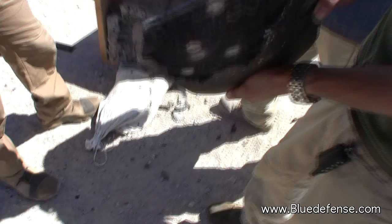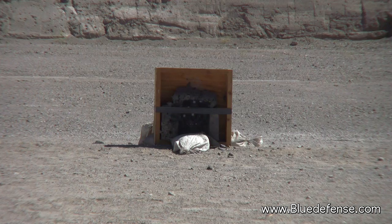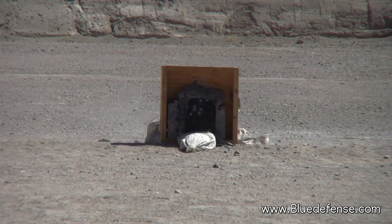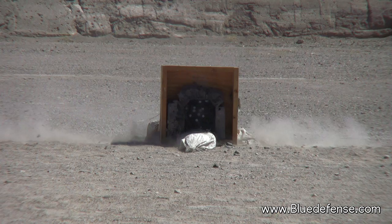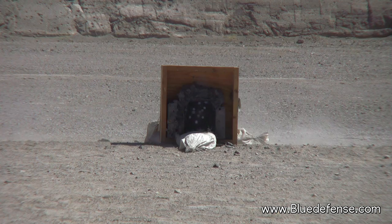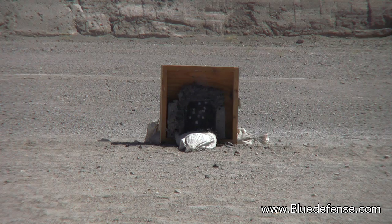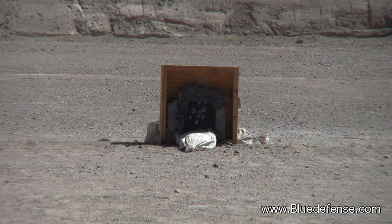AK-47, 7.62x39, knock on. Low. See any failure? Nothing? They went right on top of each other and it doesn't even look like it went through — right on top. That's out of ammo, I can use the other weapon.